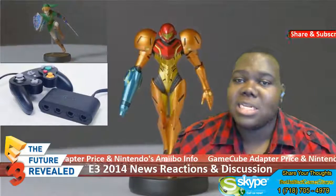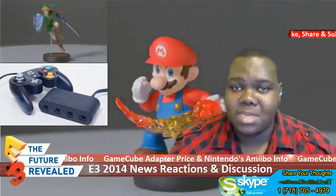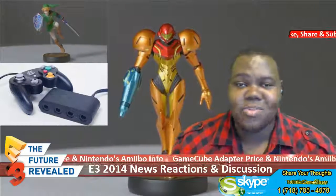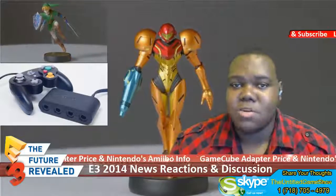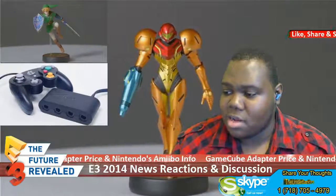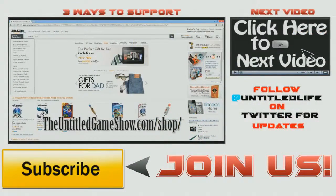Share your own opinions in the comment section below, because this is the Untitled Game Show — an everyday gamer's point of view. You can leave voice or video messages on Skype by hitting up the Untitled Game Show on Skype, or call the free number and leave a voice message on your thoughts about E3 2014 — those calls will be featured in the next episode. Go ahead and subscribe on YouTube, and check out UntitledGameShow.com/shop. Click here to play the next video for more E3 2014 news. Till then, peace out guys!